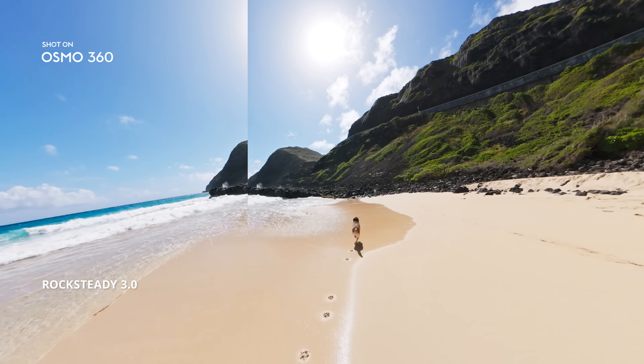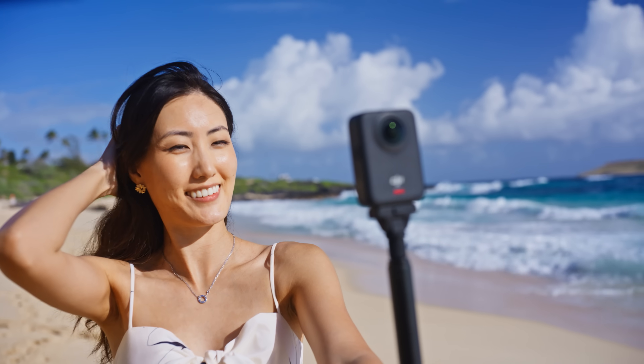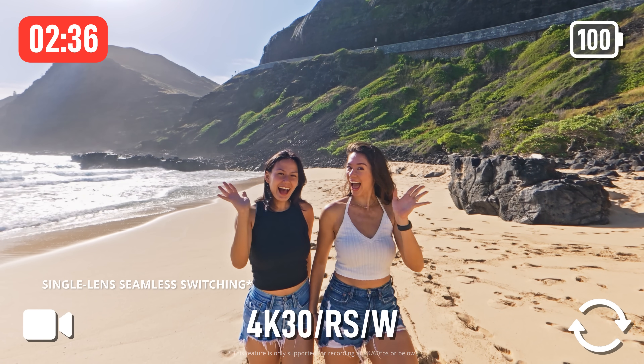Rocksteady eliminates shake, no matter how wild the ride. Switch lenses mid-shoot, from you to the wild in one move.